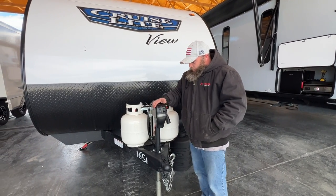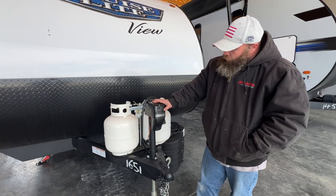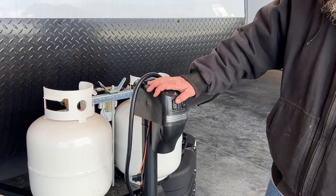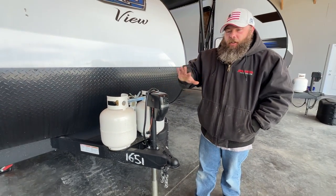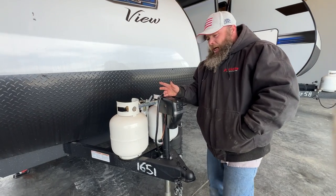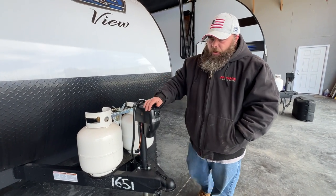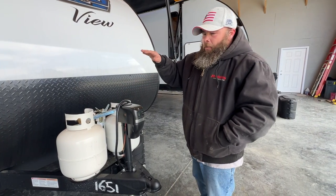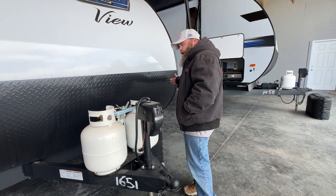Starting up front with our tongue jack — you're going to have two switches. One is so you can have a light if you had to hook up at night, and the other one is so you can raise and lower the camper. I'm not trying to do that too much because I have our stabilizer jacks down right now. You want to make sure you're leveled from side to side first; they recommend putting a carpenter's level right inside the doorway, or you can use little stick-on levels on the front or side of your coach.